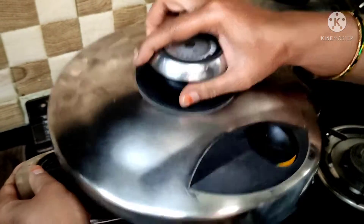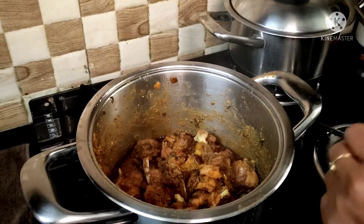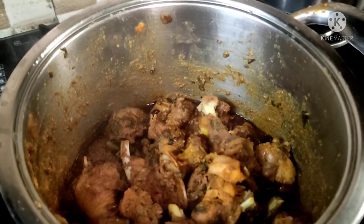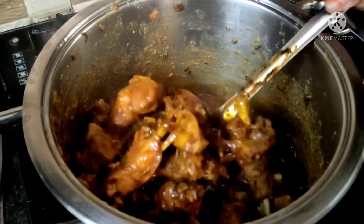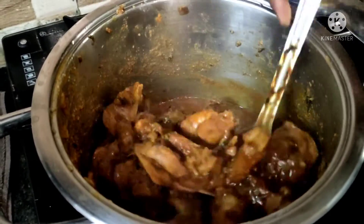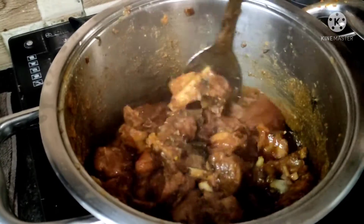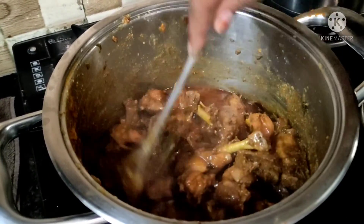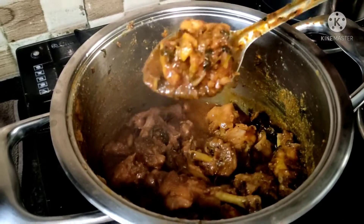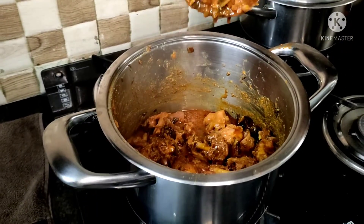Now I will check the chicken. I will put the chicken in a soft way, taste it, and check the result. Let's serve the chicken. Ready to eat!